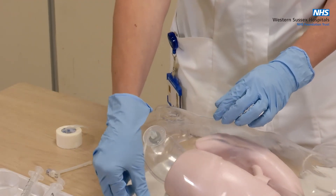When you have finished, dispose of the waste and wash your hands. Thank you for watching.